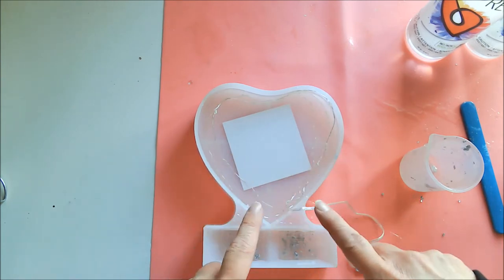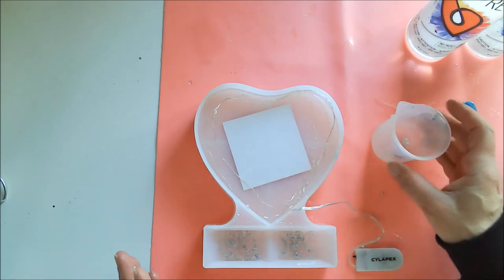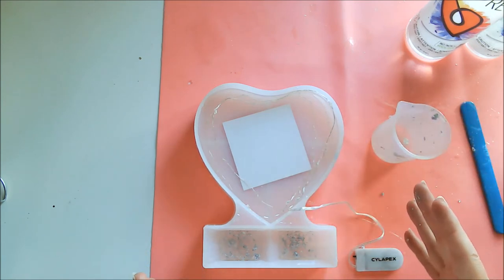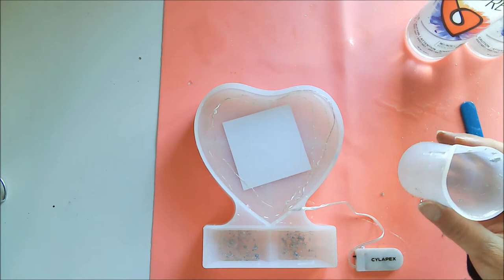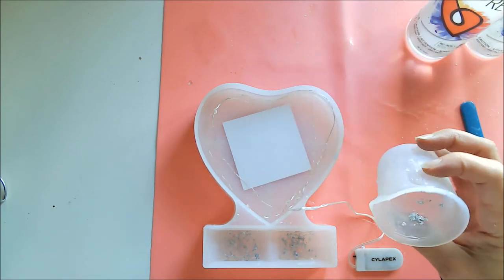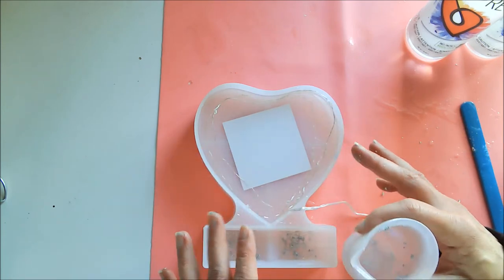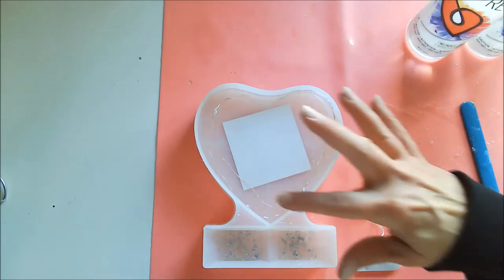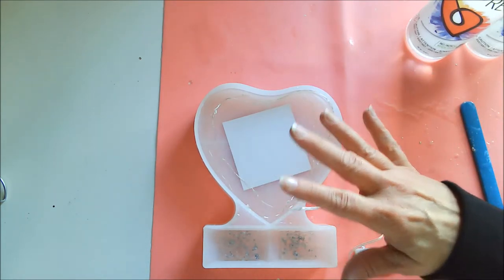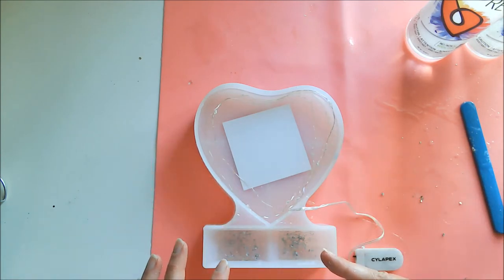I'll probably put the next layer on before I come back next time. Basically I'm doing this in layers: there will be a clear layer, then a layer with the gilding flakes, and then a colored layer that also has glitter in it. I'm going to be doing the same thing in the frame base as I'm doing in the picture area.